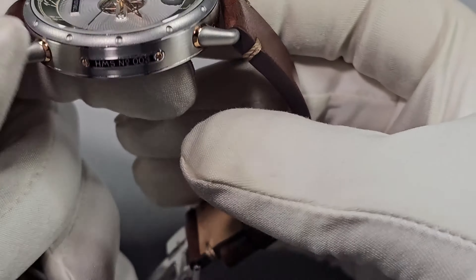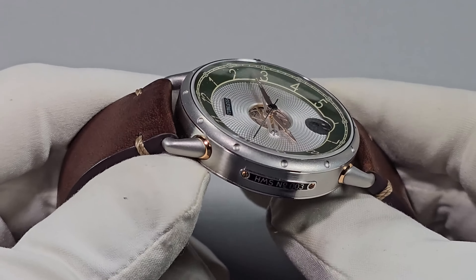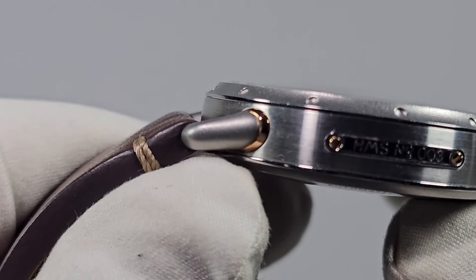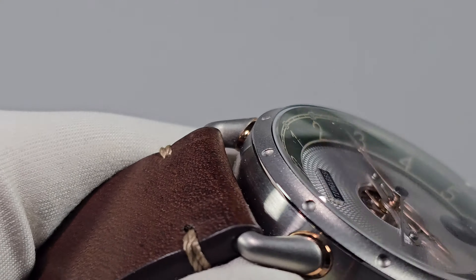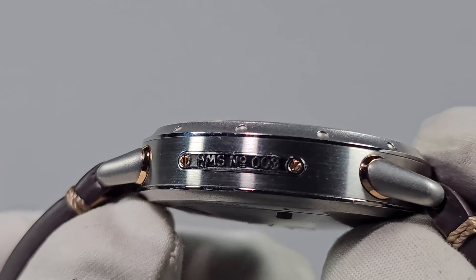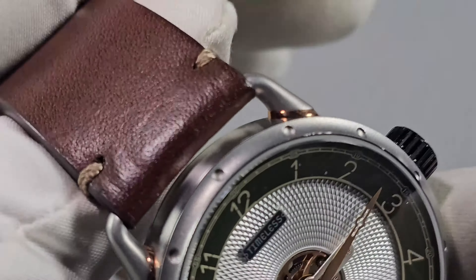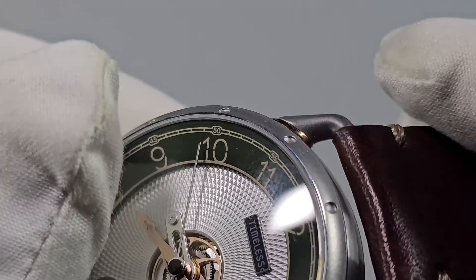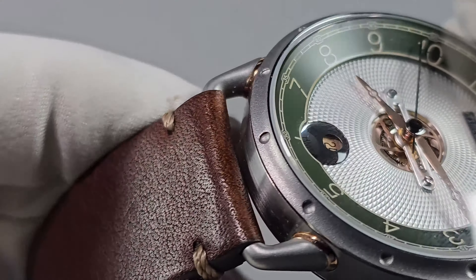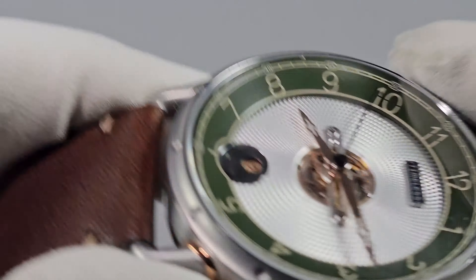The case itself is brushed 316L stainless steel. There are some small polished accents, as you can see, between the case and the bezel, and along the bottom as well. There's a plaque on the side — I'm not a fan of plaques. And I'm not a fan of these wire lug type things.